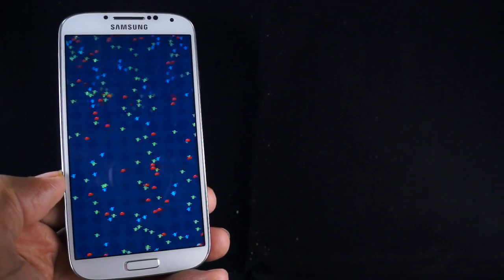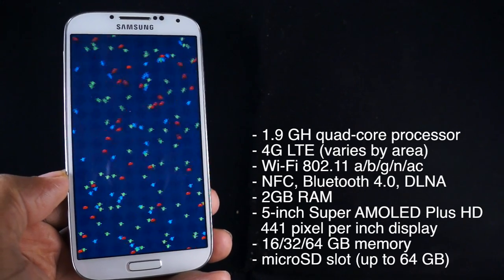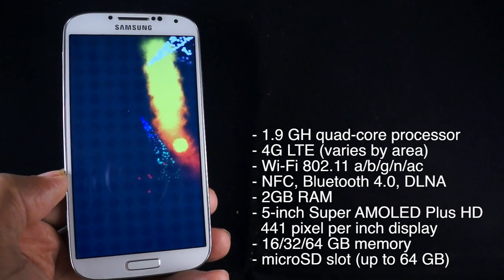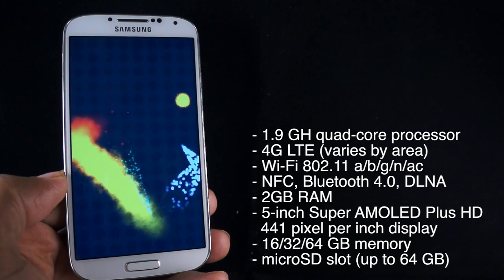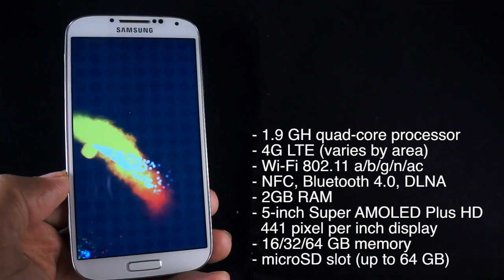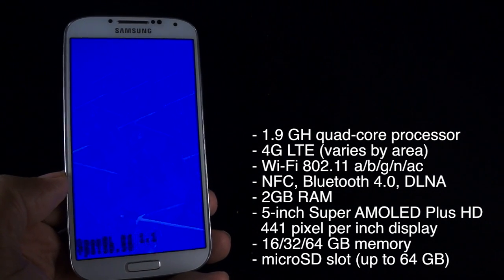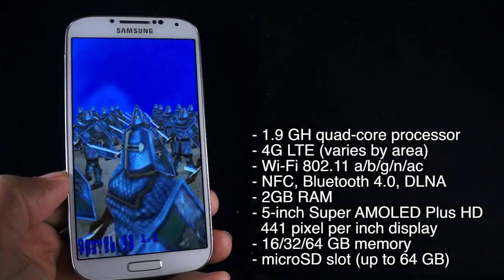Let's talk about some of the specs. It has a 1.9 gigahertz quad-core processor — some people were expecting an octa-core, but this thing still moves along. It also has 4G LTE, Wi-Fi a/b/g/n/ac, NFC sensors for mobile payments and data transfer, DLNA, Bluetooth 4.0, and 2 gigabytes of RAM.